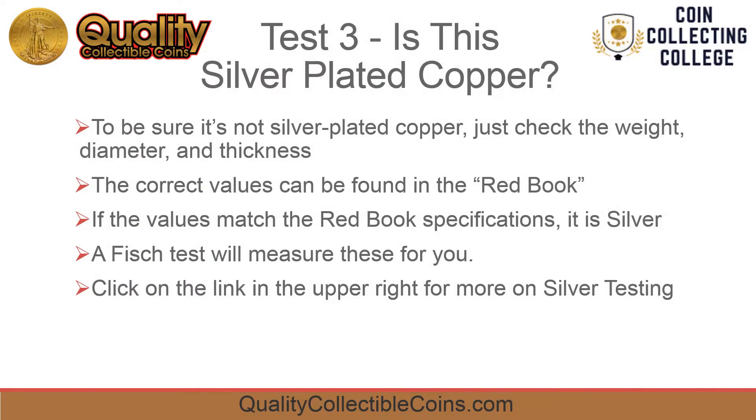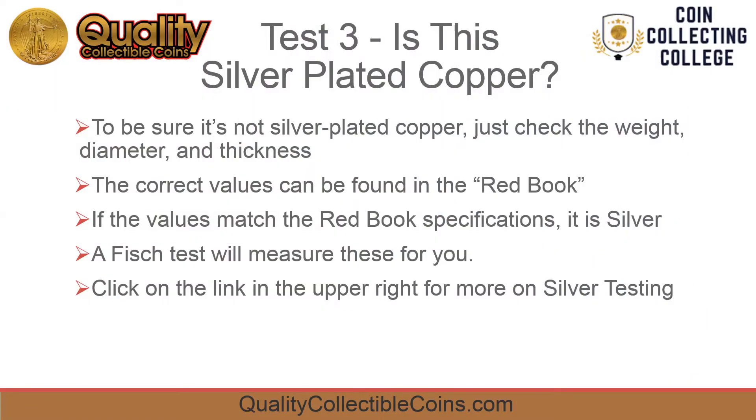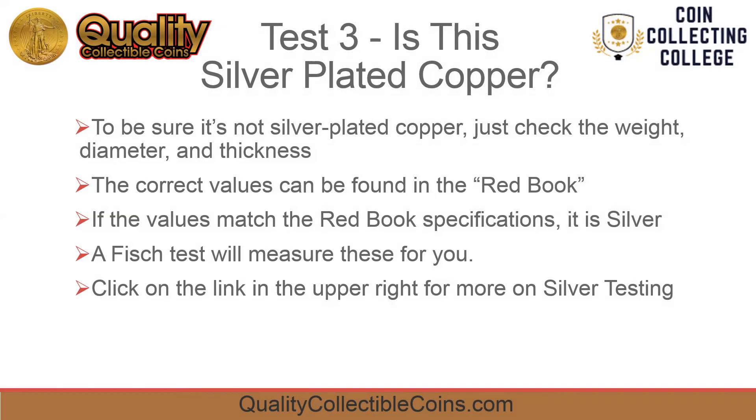To be sure it's not silver plated copper, check the weight, diameter, and thickness. The correct values can be found in the official red book. If the values match the red book specifications, it's silver.